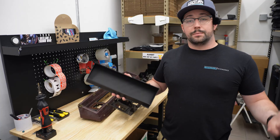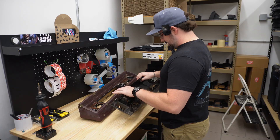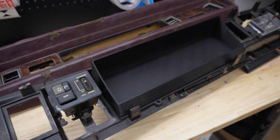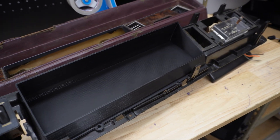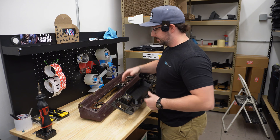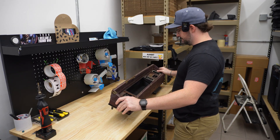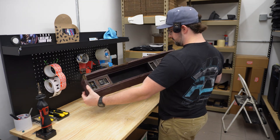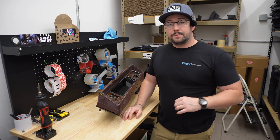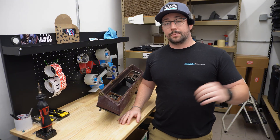Now that the 3D printed prototype is completed, all we have to do is test fit it in the dashboard itself — just drop it right into place. Overall it fits pretty good. The holes line up mostly, but in this corner up here I have a slight oversight where I didn't notch it appropriately, and it makes the install just a little bit tight. But it'll still get the job done. So now we need to correct that little mishap in CAD and add the modifications for the Holley Pro Dash itself. Then we'll be doing the final production 3D print.